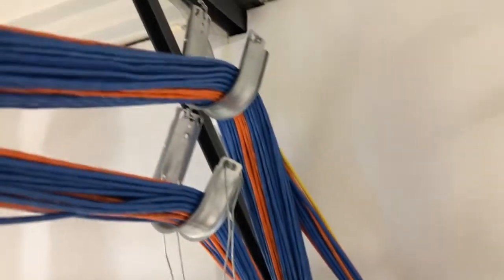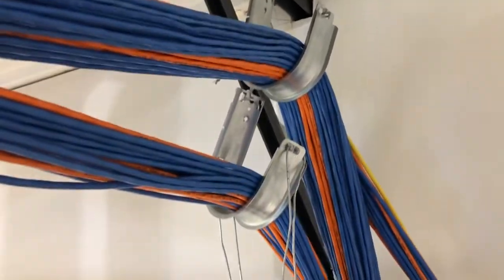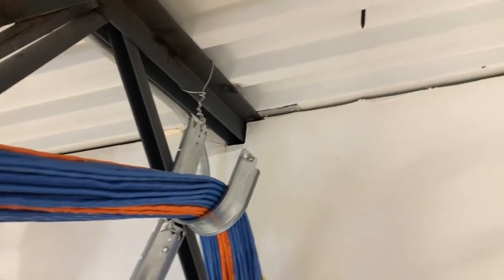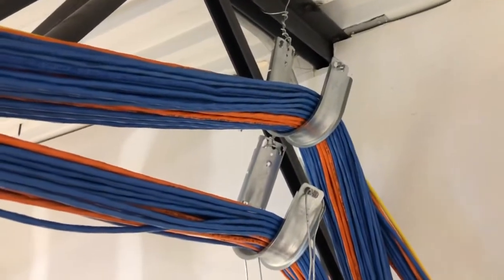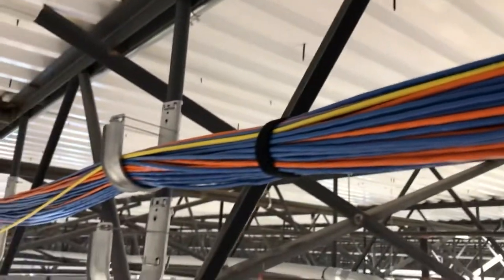I've got two J-hooks. I had to use ceiling grid wire here to hang these J-hooks — beam clamps. Just really knowing what was a good place to put the beam clamps. And if you notice these screws coming down from the deck, they never had a roofing job. You don't want your cables too close to that deck — just the lower side of the roof.